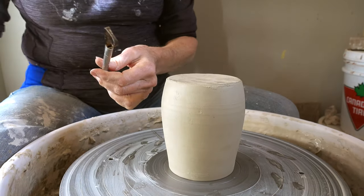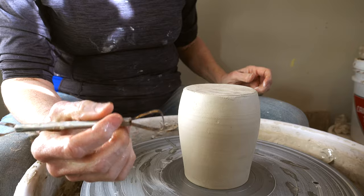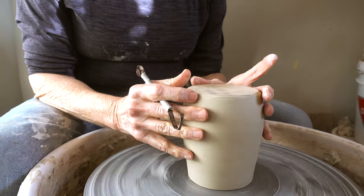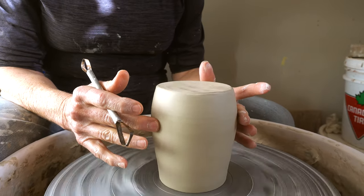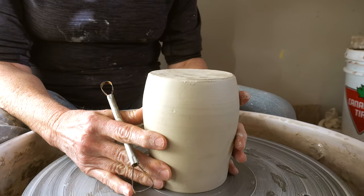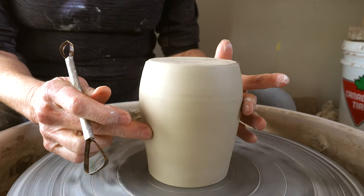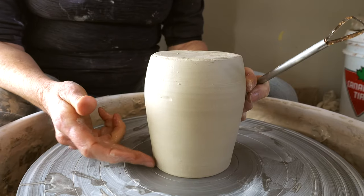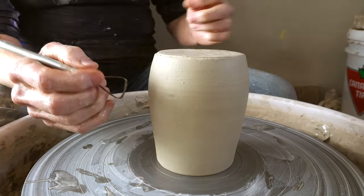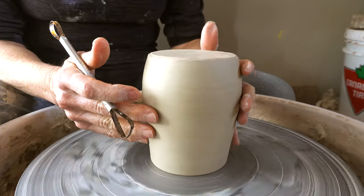The next thing I do is I take a trimming tool. This is my favorite type of trimming tool. I always want to hold on to the mug because even though it's stuck on here, it does tend to come off a little bit. The reason I don't put little plugs of clay like you see some people do is because it sometimes distorts the rim, and once a rim is distorted, clay has a memory and it will go back to that after it's fired.